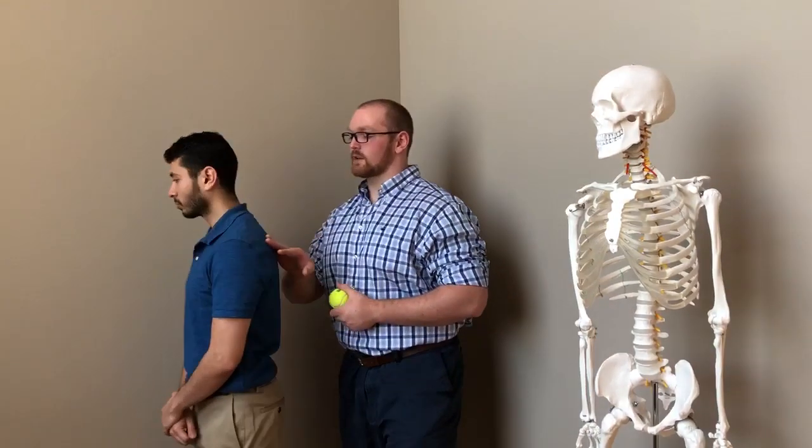Hello everyone and welcome to this portion of the video series where we describe how to treat some symptoms of headache. What you'll need to start this is a lacrosse ball. What we're going to be doing is a self-release technique for the levator scapula, which is a muscle in the back of the shoulder that comes up onto the neck.